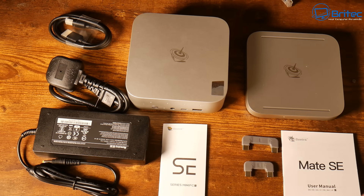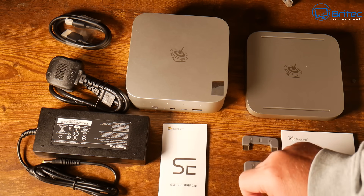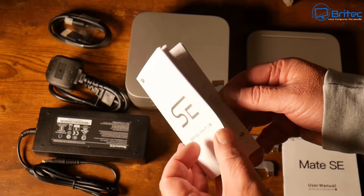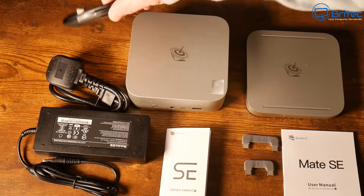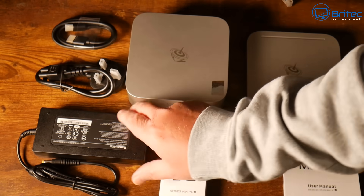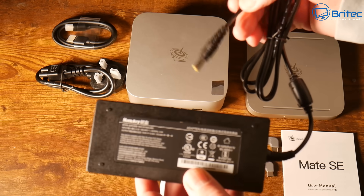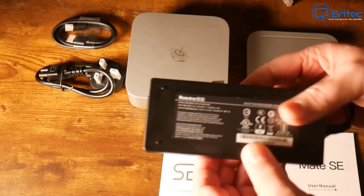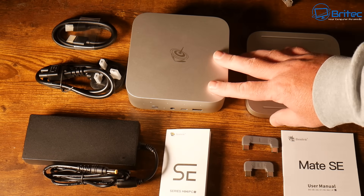These are all the contents of both products out on the desk. Starting with the mini PC, we have the user manual, a short HDMI cable, a UK plug, and the Huntkey external power source — a power brick with a barrel jack adapter. These are pretty decent power adapters, so no worries there. And you'll get the mini PC itself, which we'll go through and look at some of the specs.